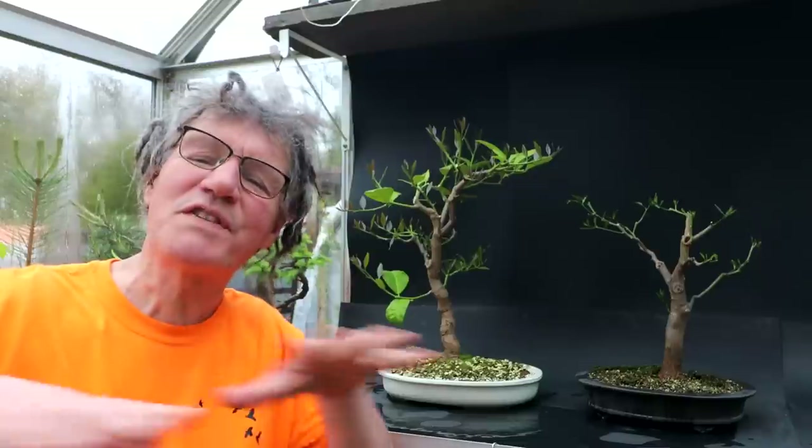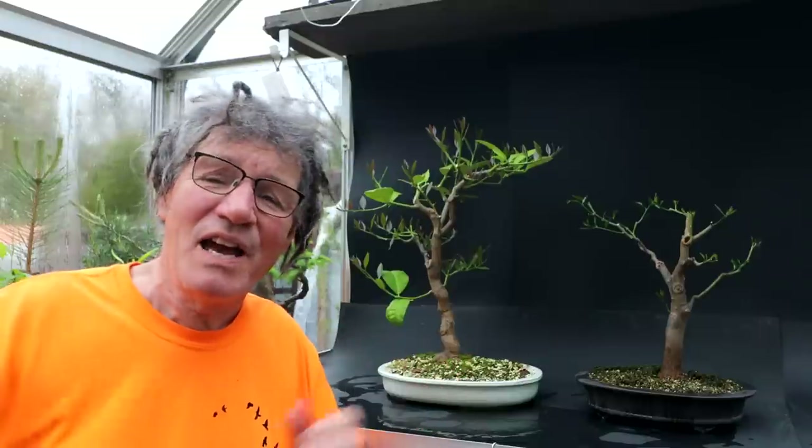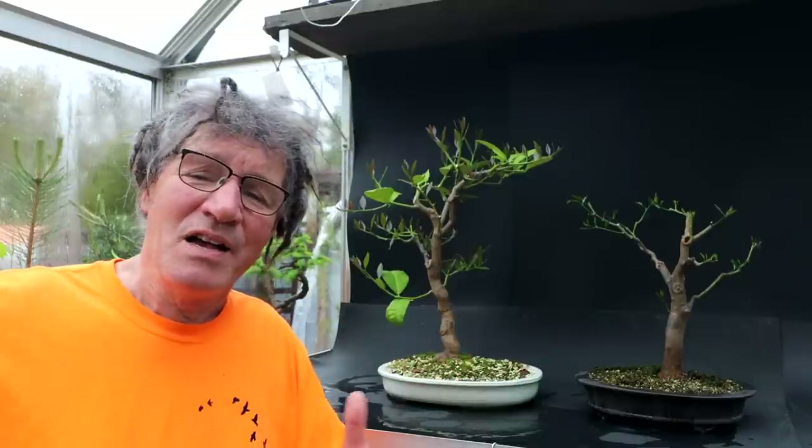I was hoping to move some of my more hardy trees from the greenhouse outdoors on the benches or in the poly house, but today it's only a couple of degrees above freezing and it's pouring rain. Once I get those trees out of the greenhouse I can start moving tropicals in from the plant room in the basement and start working on those — so that'll be exciting. That is all for today. I'm Nigel Saunders, thanks for joining me in the Bonsai Zone.